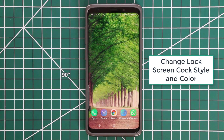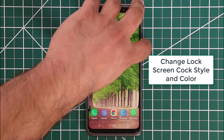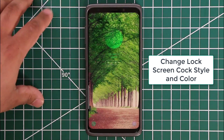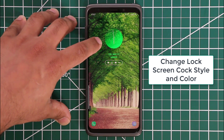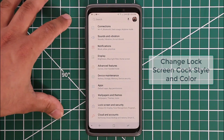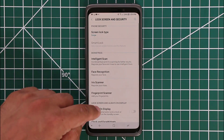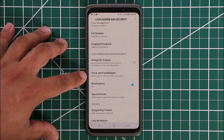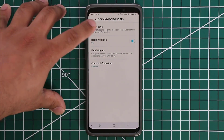Let's go inside the settings and talk about the actual tip of the day, which also has to do with the lock screen. What I want to share is that you can go in and customize the clock including the styling and colors. To do that, go to Settings, then Lock Screen and Security, scroll down a little bit, and tap on Clock and Face Widgets.